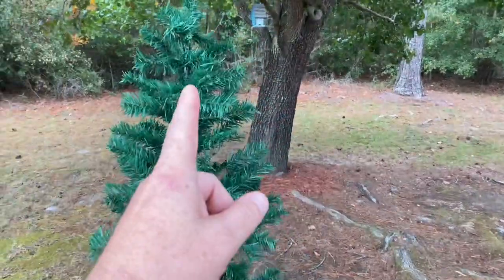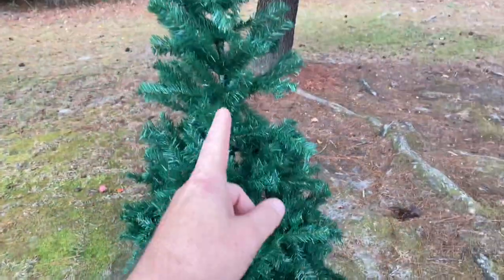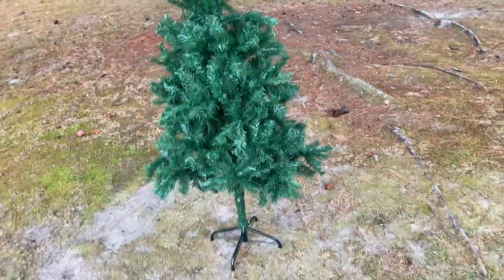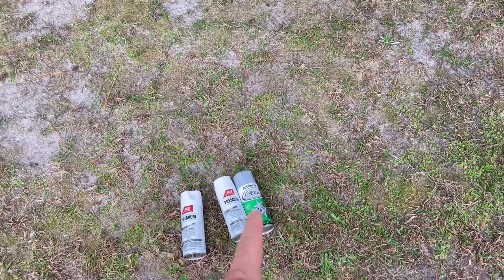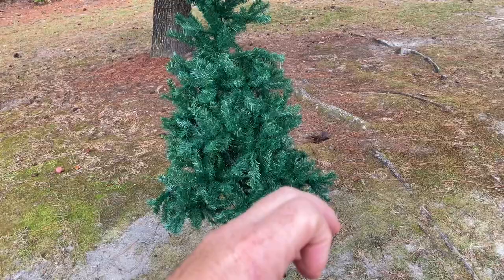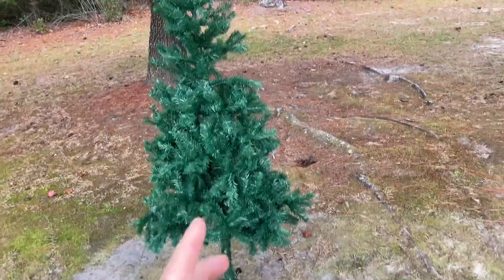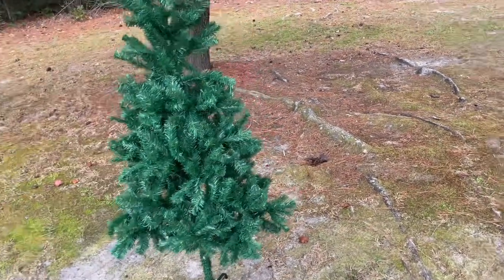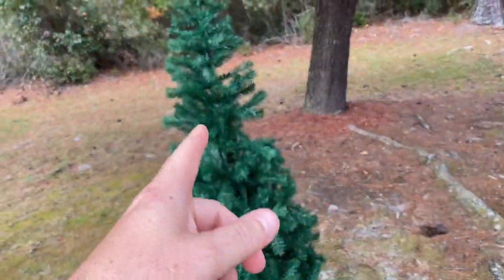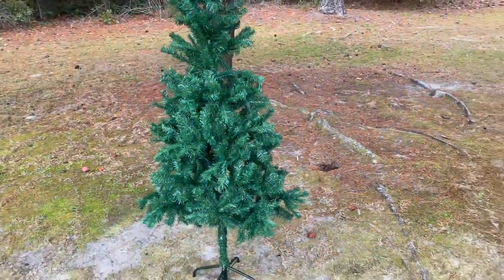Today we are going to try to spray paint a Christmas tree. Never done this before, but we've got $20 in this tree. It's brand new and we've got some paint from our local hardware store and some glitter as well. We're going for a 'been snowed on' look, but not like a load of snow, so that we can put it outside of our church doors and give it a Christmassy feel. We're going to start by adjusting these limbs and making sure it's full and the way we want it to be.